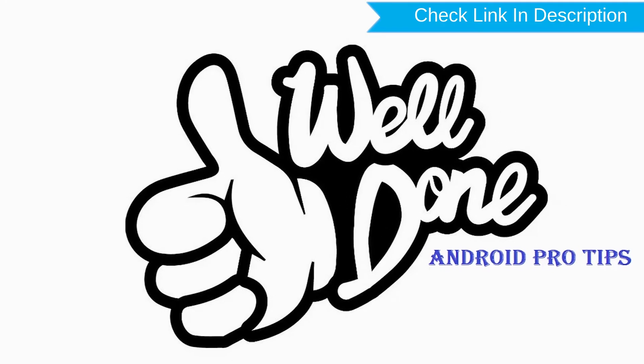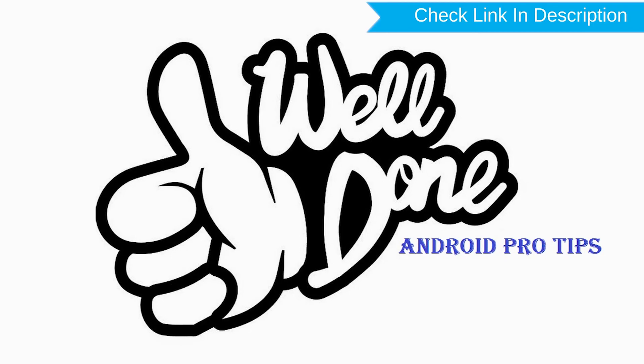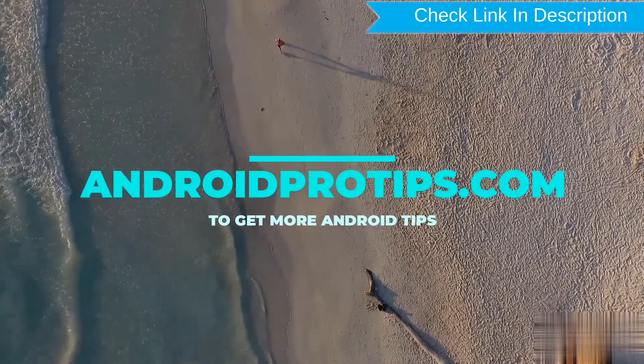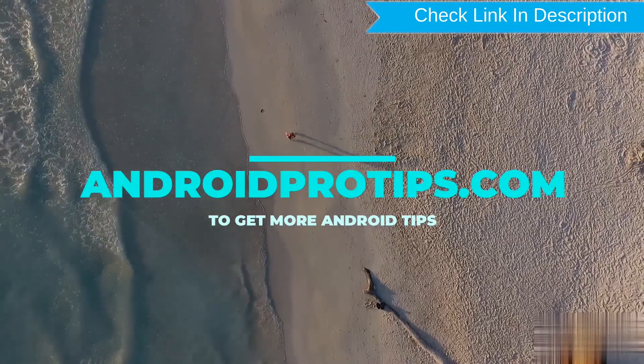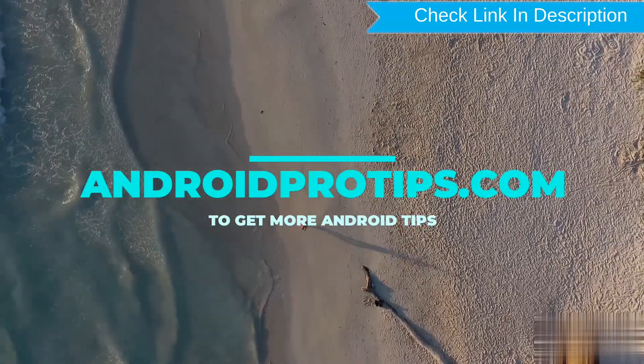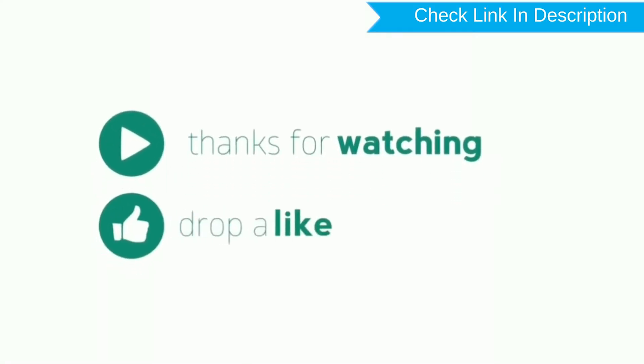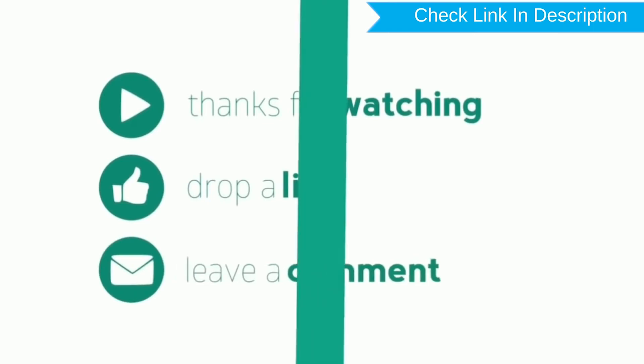Well done, you have successfully reset your mobile. Follow AndroidProTips.com to get more Android tips. Thanks for watching. Please like, comment, share, and subscribe.